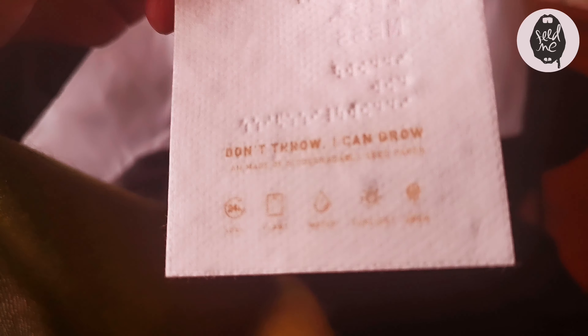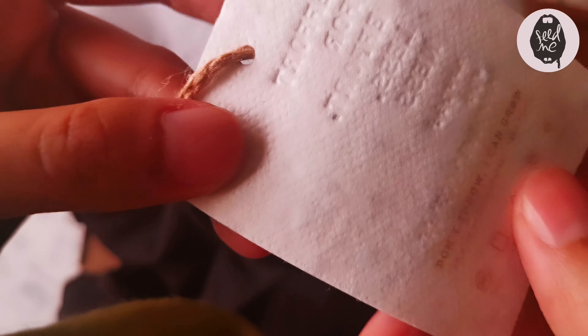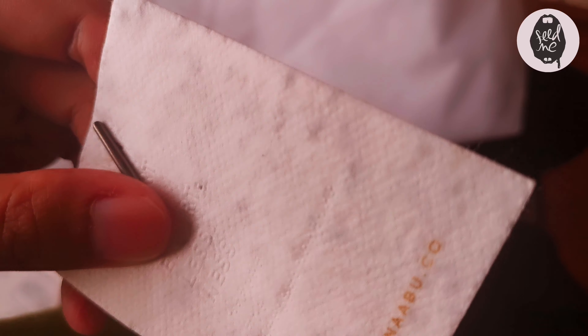Check this out — 'Don't throw, I can grow.' It's made from biodegradable seed paper! What you do is soak it for 24 hours, plant it, water it, give it sunlight, and it grows. And if you look up close, you can actually see little dots — those are seeds in there!